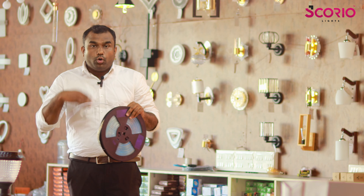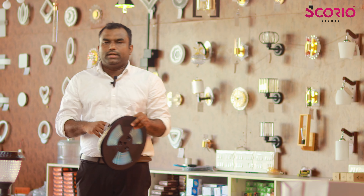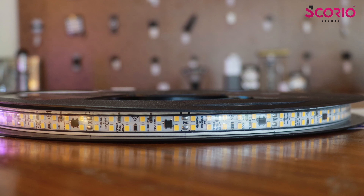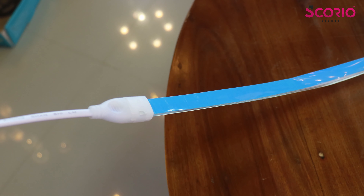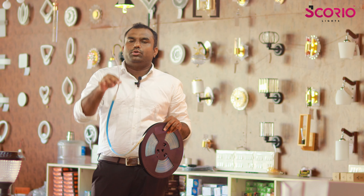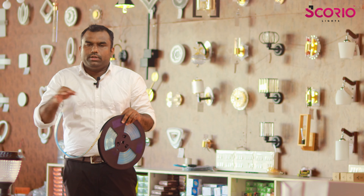We have to cut a meter in a meter, and we can cut it in any way. We have to cut it in a direct plug.